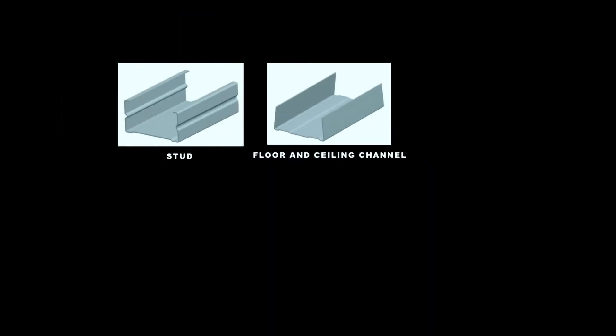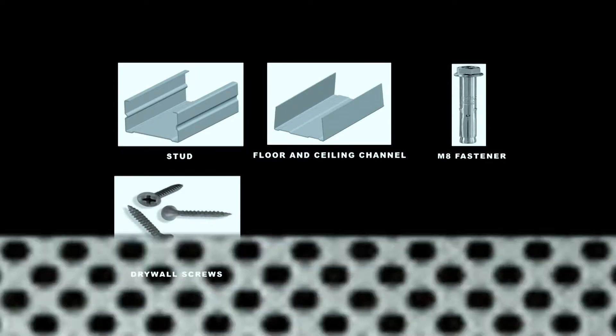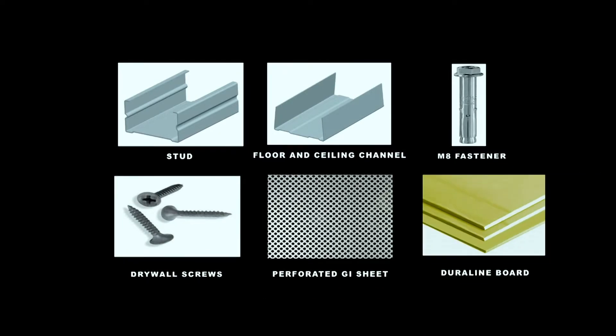Materials and components include: stud, floor channel, M8 fasteners, drywall screws, perforated GI sheet, and Duraline board.